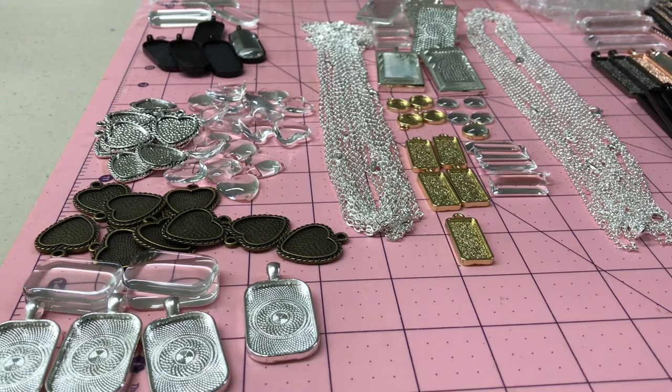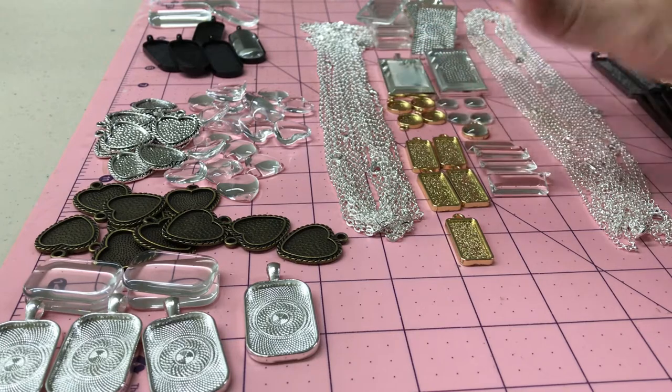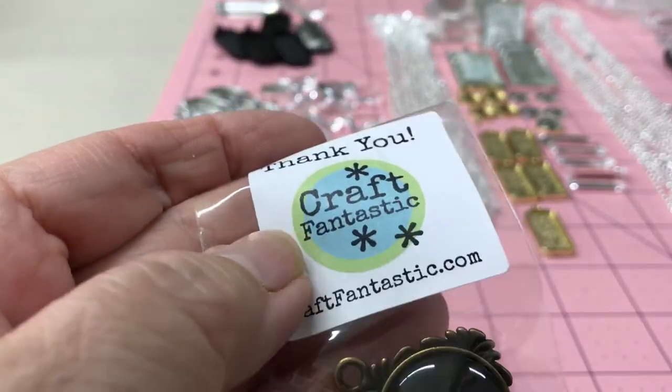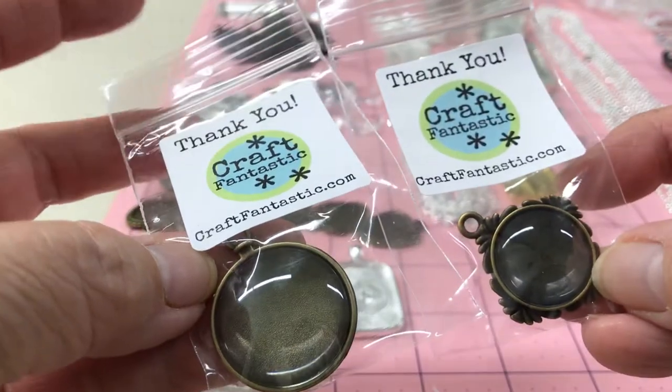Hi everyone, this is Vicki. I am back with a haul of these pendants that I have been playing around with in the past two videos. Since Mother's Day, we played with the ones I had in my stash and they liked it so much they wanted more pendants. I didn't have very many of the long ones, so I just bought some more and saw some things I liked. So this set is two orders actually from the same place, Craft Fantastic. They sent me a couple extra items for the second order, which was nice.